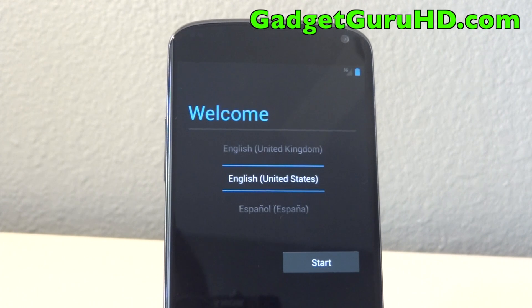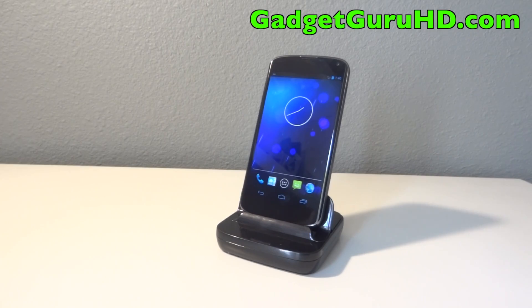Congrats, you just successfully flashed Razz Bean Jelly for the Nexus 4! If this video helped you out, be sure to drop a like and also subscribe for more. I should have a couple more videos coming out with some mods and tweaks for Razz Bean Jelly — specifically a white navigation bar and a completely white colored theme.